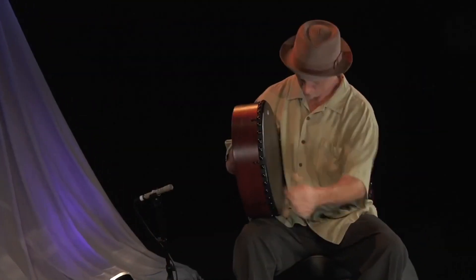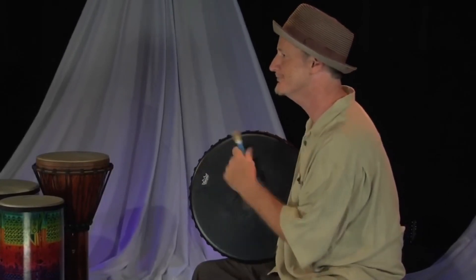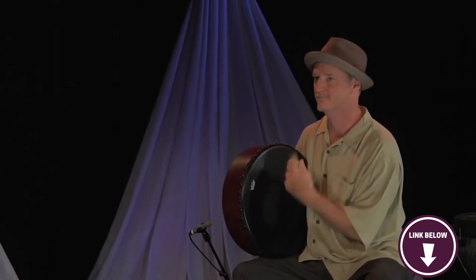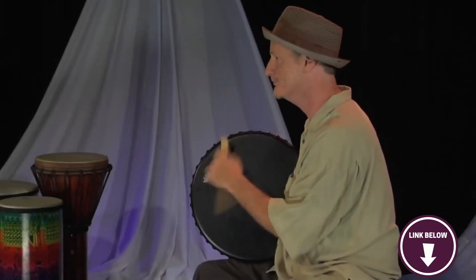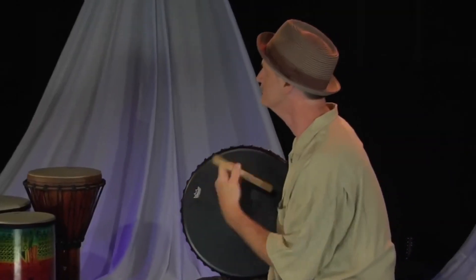Remo gives this bodhrán a 16-inch or 40-centimeter diameter, and they also provide a wooden tipper so you can start playing immediately. Something to know before buying: there is no support on the back that you can hold while playing. If you're looking for a bodhrán with premium construction that's easy to use and looks fantastic, go for the Remo Bodhrán.